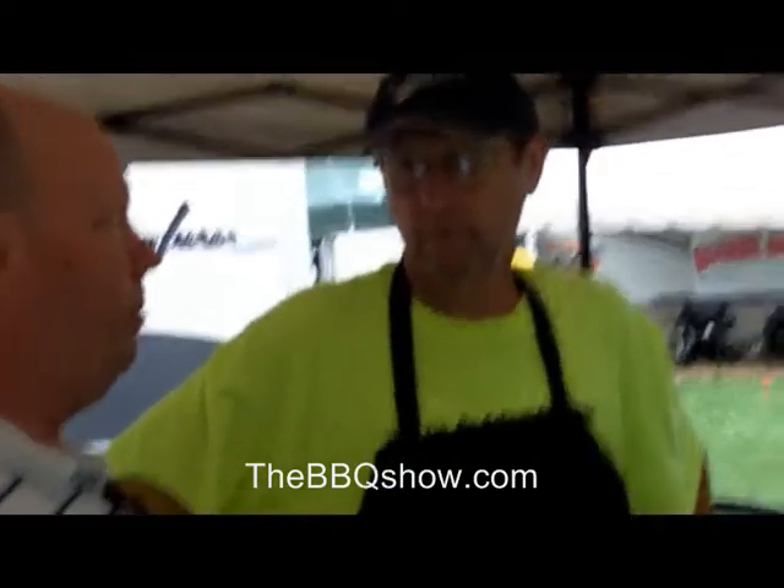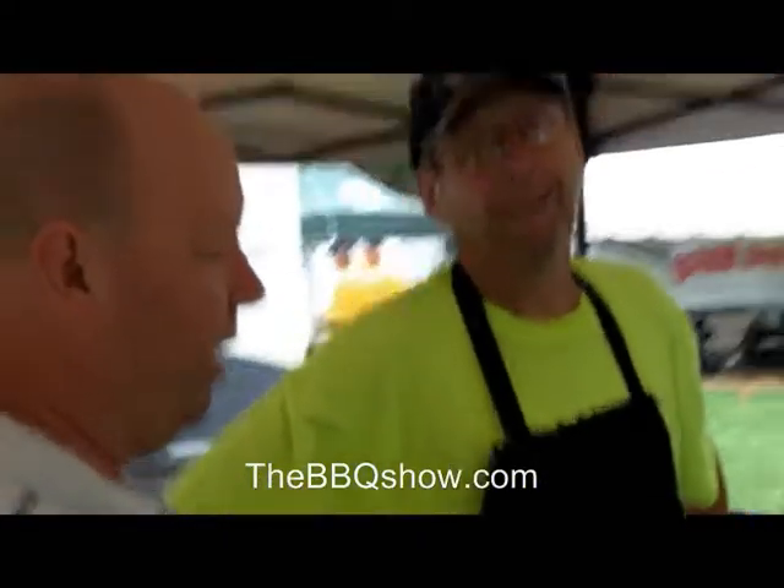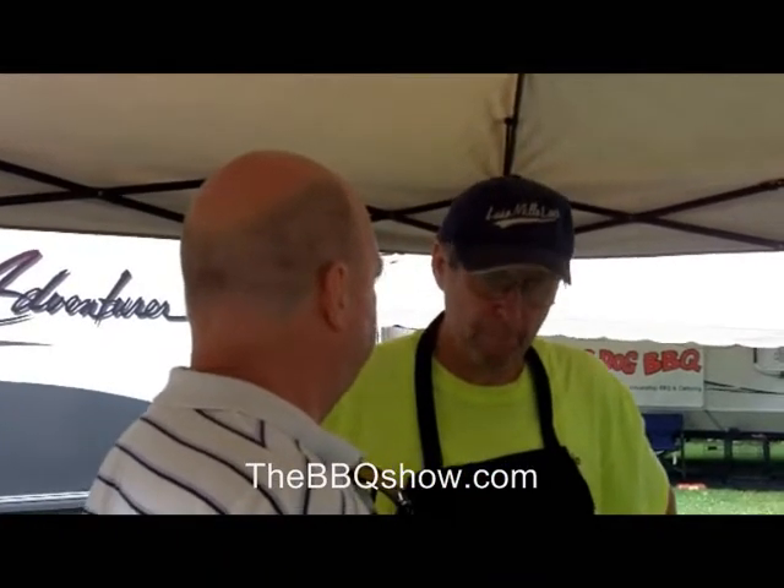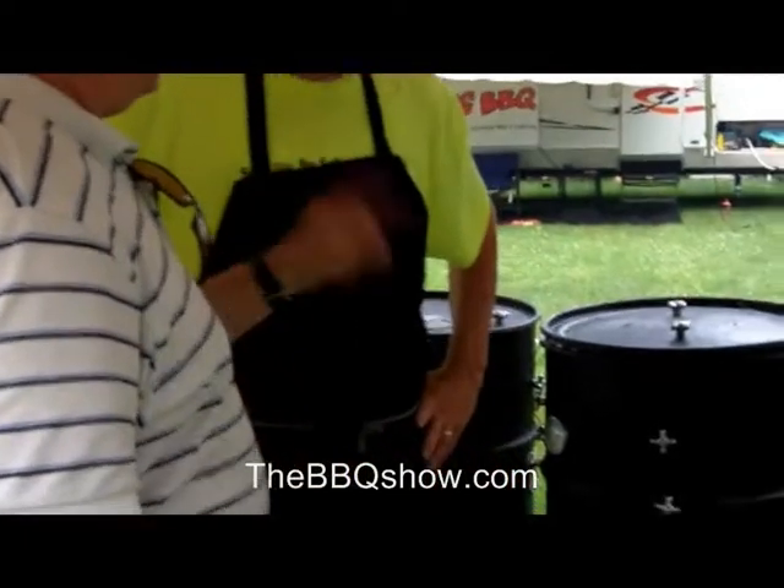And the best barbecue to go to in Ames, Iowa would be? Buford's Barbecue. Okay. Now tell us about the drums because honestly, almost everybody out here is cooking in an indirect way with their heat. You've got direct heat — tell us about it.